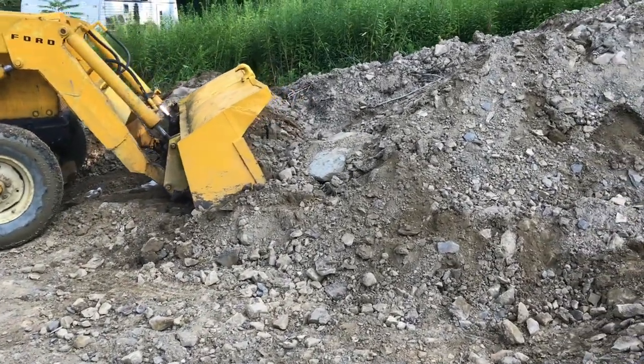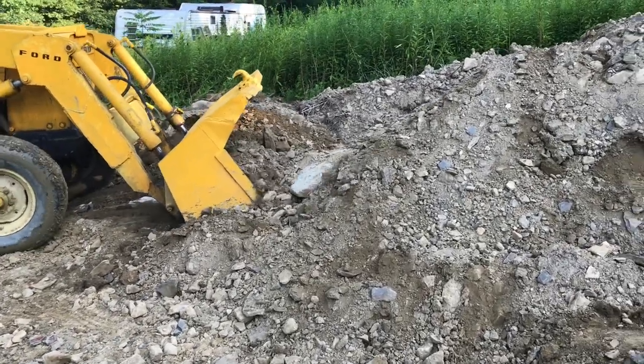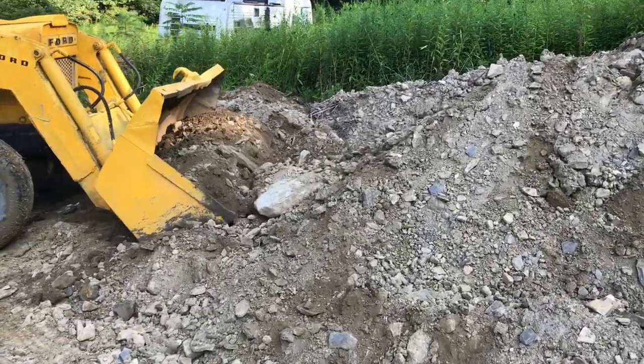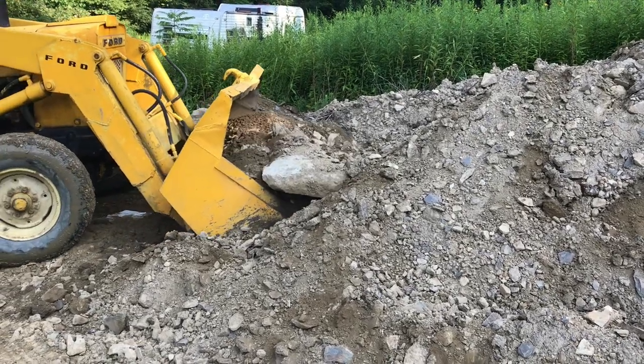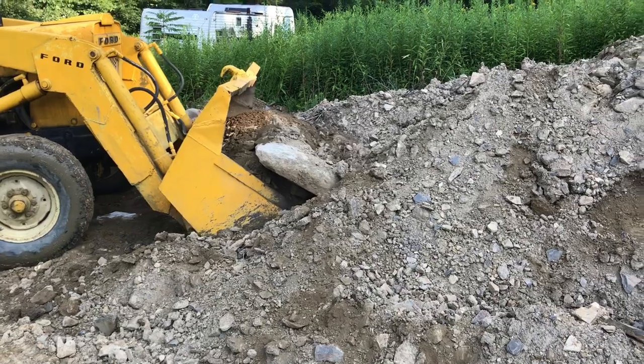Now if I hit a rock or just can't seem to penetrate into the pile of dirt, I may have to bring the scoop up just a little bit and continue to push so I can get a full scoop.